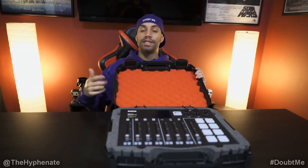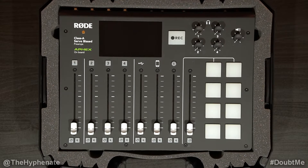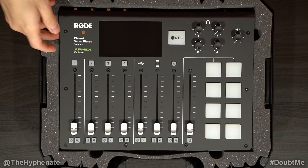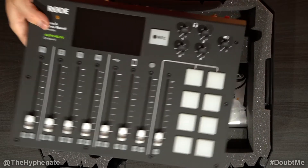This case here is made by Casematics. It's a hard plastic case with foam inside, and it's cut out very nice and neat. It holds the RODECaster Pro perfectly, and it has spacing to put your fingers in to help pick it up and take it out a little easier.